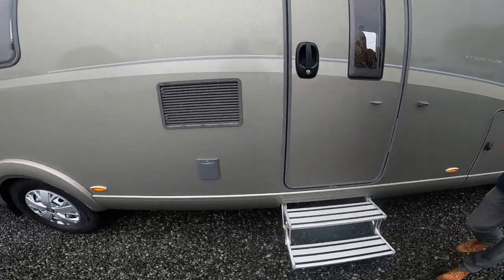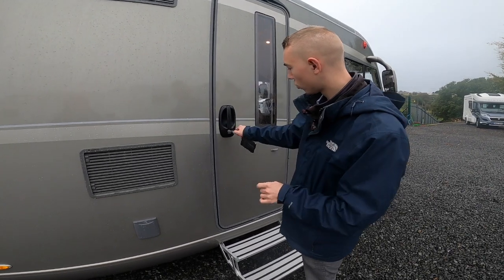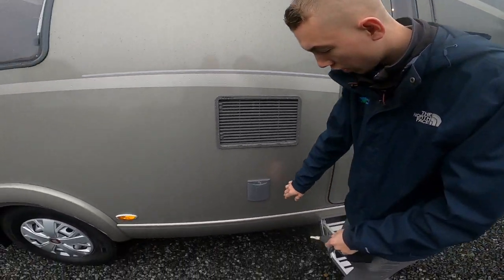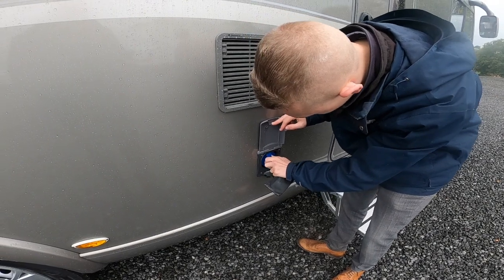Coming further along, your habitation door — to operate all the locks on the Heimer you'd use the Heimer key to open the door. You've got your fresh water intake, this is your fill-up point, and again with the same key you can unlock this.